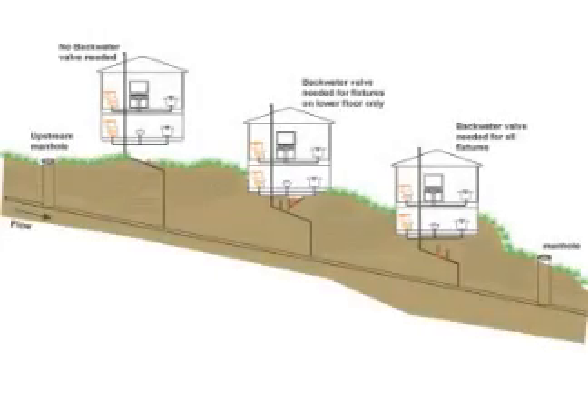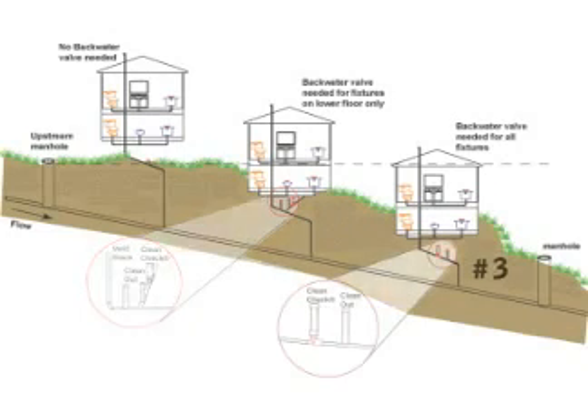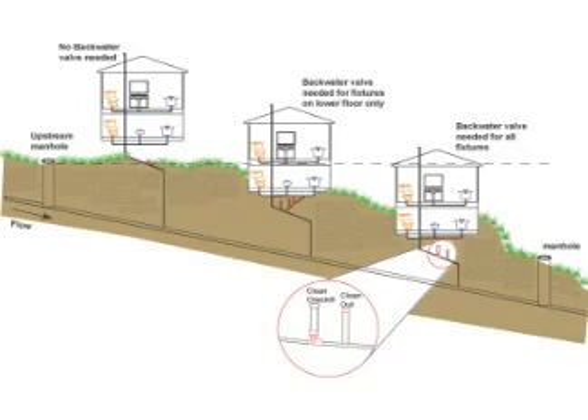A backwater valve is required to protect the structure if the flood level rim of the lowest fixture in your building is below the elevation of the manhole cover of the next upstream manhole. In this illustration, you can see that house number 1 sits above the level of the upstream manhole, so no backwater valve is needed. House number 2 has its first floor below the upstream manhole, so a CleanCheck backwater valve is needed for fixtures on the lower floor only. House number 3 has plumbing fixtures on the upper and lower floors that are below the upstream manhole, and CleanCheck backwater valves are recommended for all fixtures.